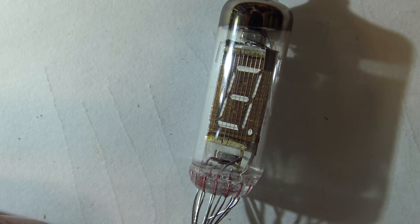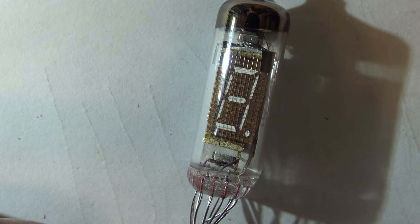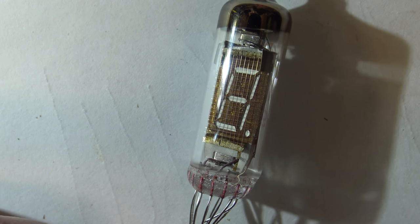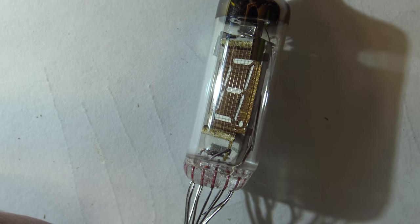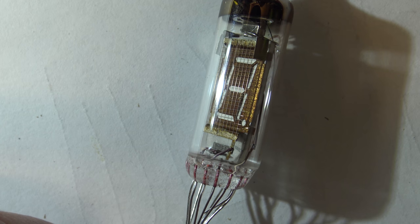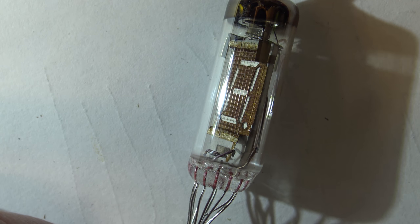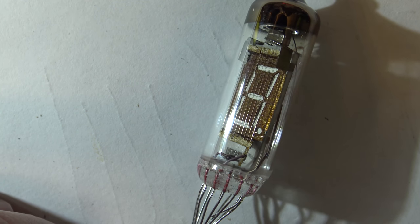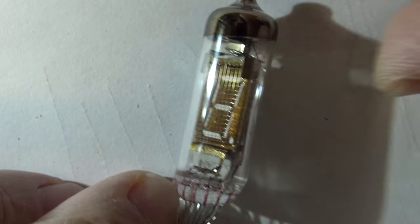Our teacher had us put acid solder paste on the board — the kind you'd use in plumbing — and it just destroyed the copper traces. That clock met an early demise; I threw it out because the board was shot. I'm kicking myself that I should have kept it and rewired it, but anyway...